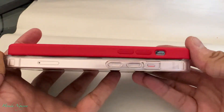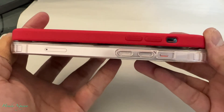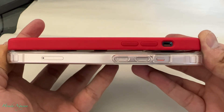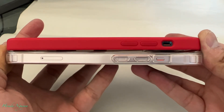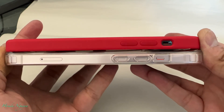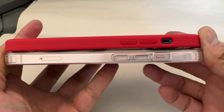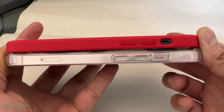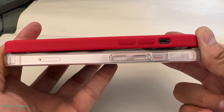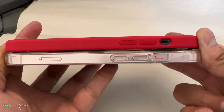Now let's look at the side here for the volume up and down. Once again, as you guys can see, on the 12 the buttons are higher — more toward the top — versus the 13, where it's basically a little bit lower. Also, the ringer button or the slider there is not going to fit, as you guys can see.